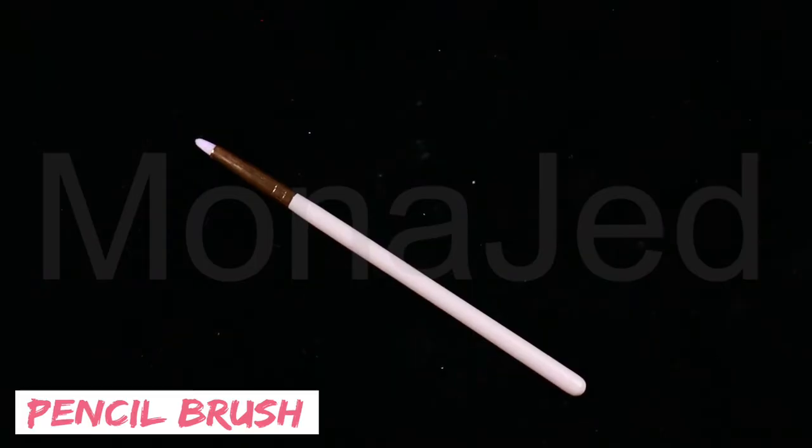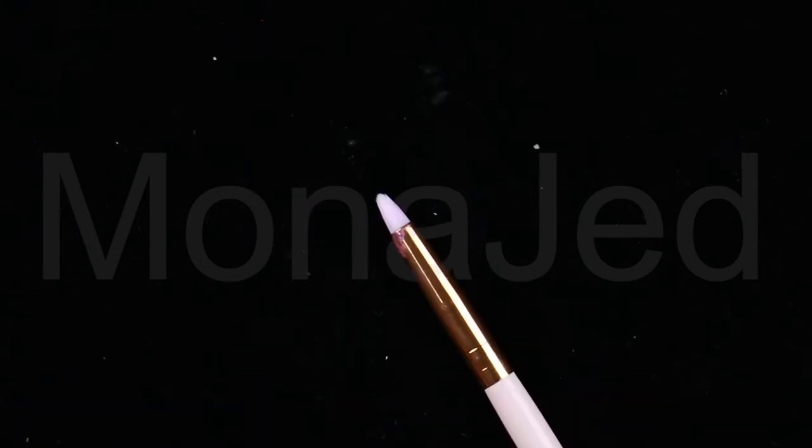Using the duo palette from the Dollar Shop, I am now going to use the highlighter part. To apply the highlighter I will be using a pencil brush — this brush is small and shaped like a pencil tip, and the tiny tip allows for precise highlighter application. I am going to place the highlighter in the inner corners of my eyes, the brow bone areas, and the points of the arches of my eyebrows. I will also highlight the tip of my nose, the bridge of my nose, the cupid's bow, and just right above the chin.